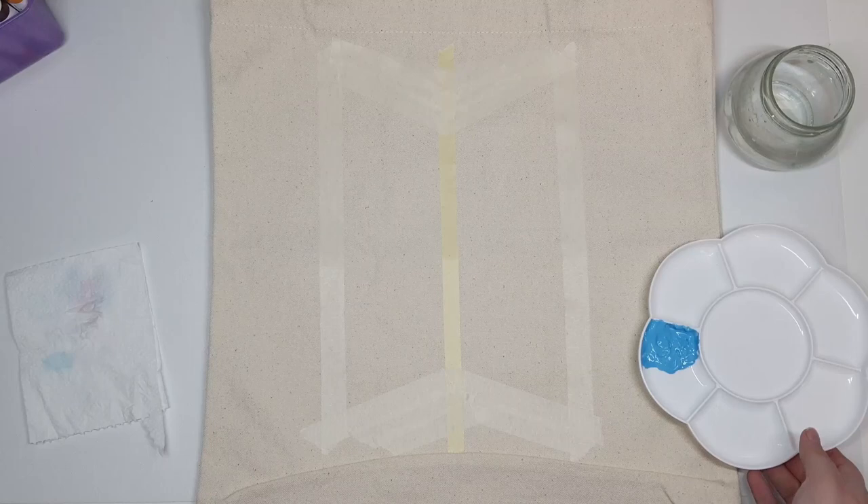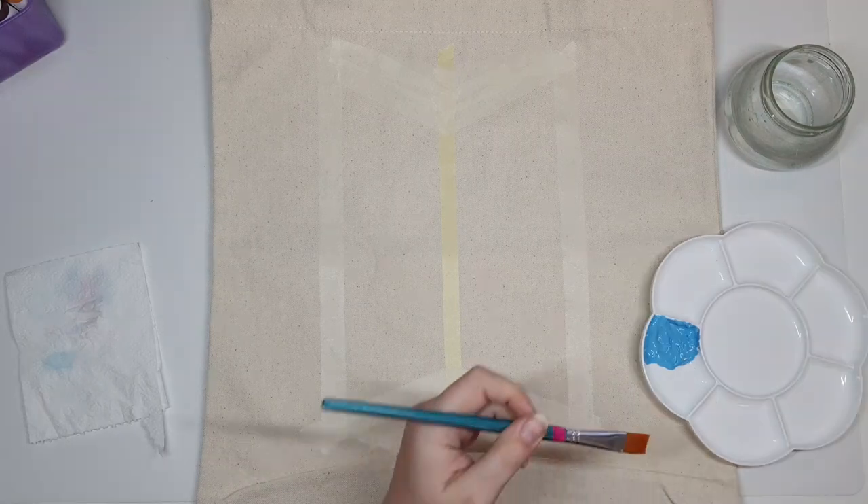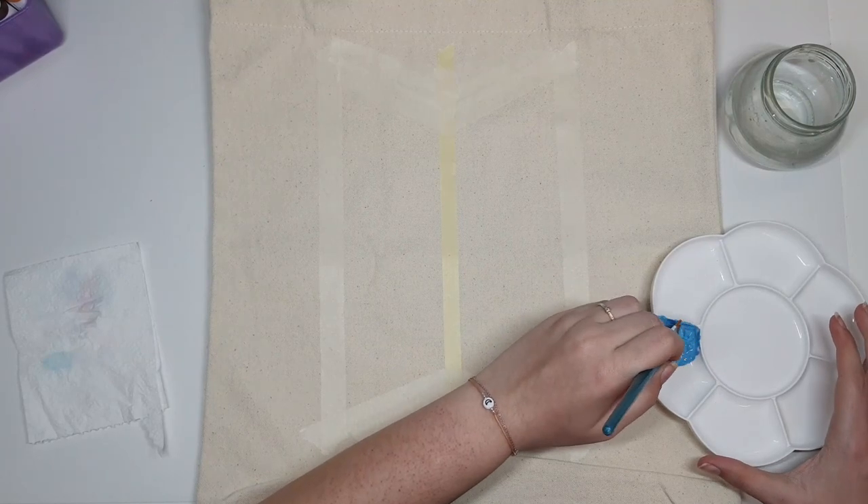I did something very stupid — I was too eager to start painting and forgot a very important step: you should place a piece of cardboard between the layers of your tote bag. If you have a thinner tote bag, paint can bleed through to the other side, which is not ideal. Please be smarter than me and put a piece of cardboard inside your tote bag before painting.